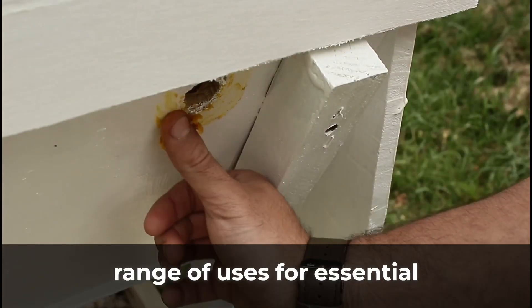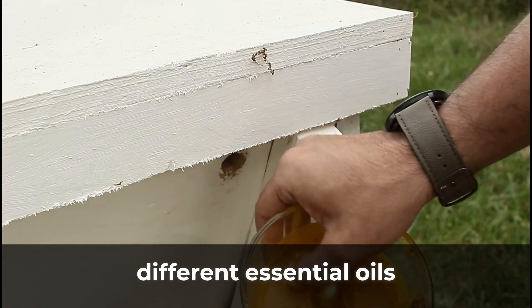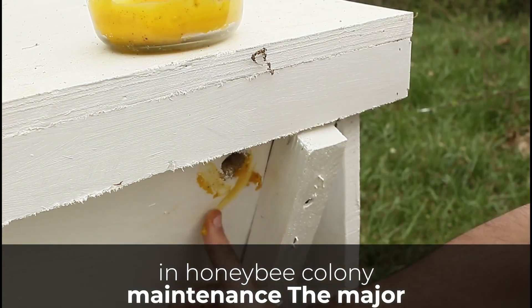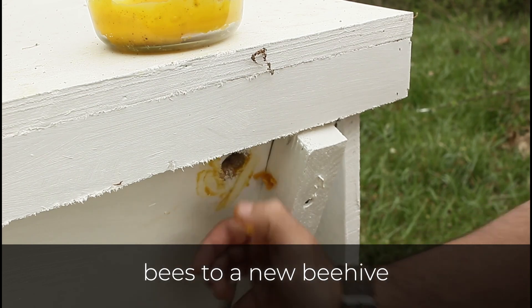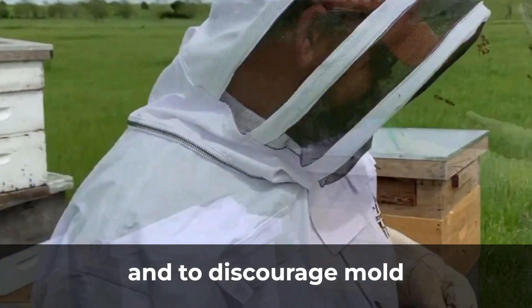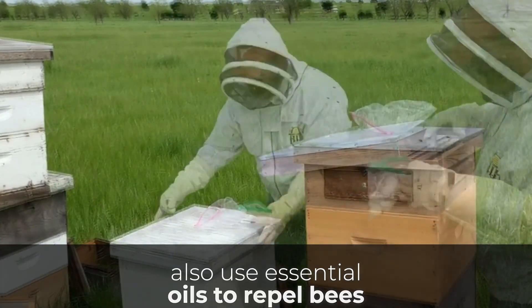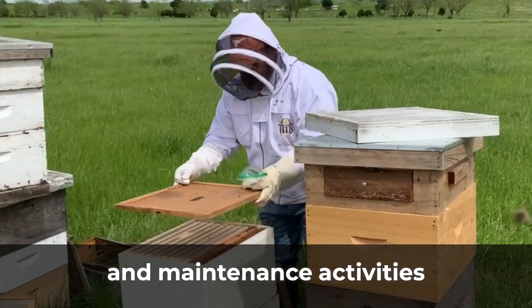There are a wide range of uses for essential oils in beekeeping. Indeed, different essential oils have their unique uses in honey bee colony maintenance. The major essential oils used in beekeeping are for attracting bees to a new beehive, controlling varroa mites, and to discourage mold formation.